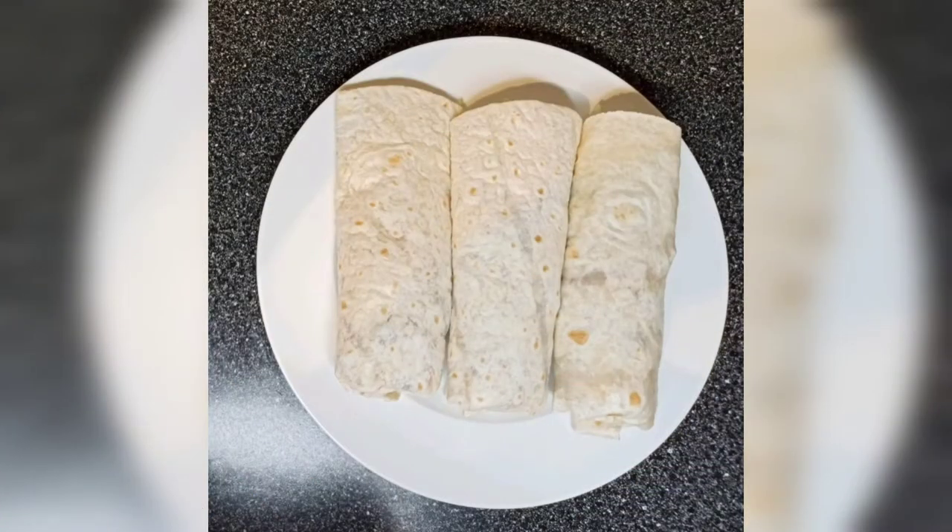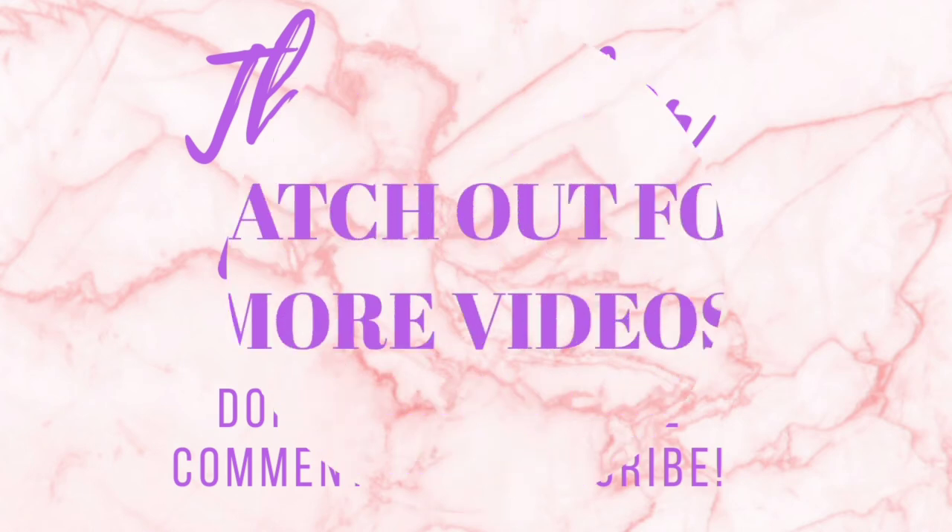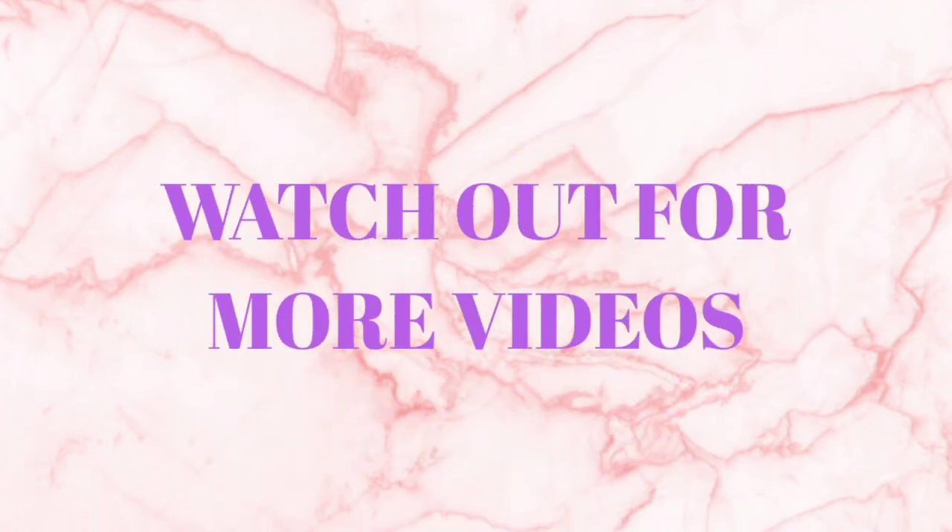So this is how you can make fajitas using the Tower 5-in-1 Digital Air Fryer. Thank you very much for watching this video, I hope it's been helpful. Please do not forget to like and subscribe, and I'll see you in my next video. Bye!